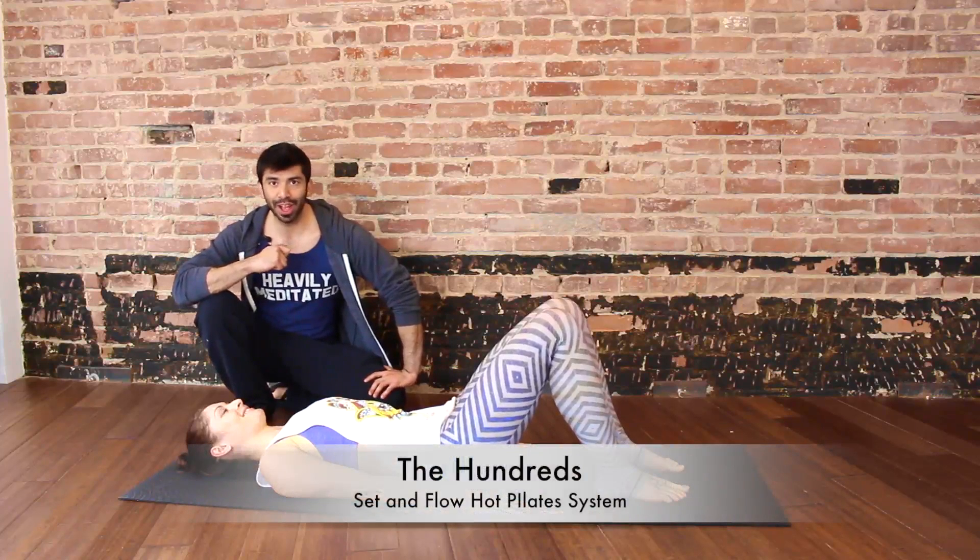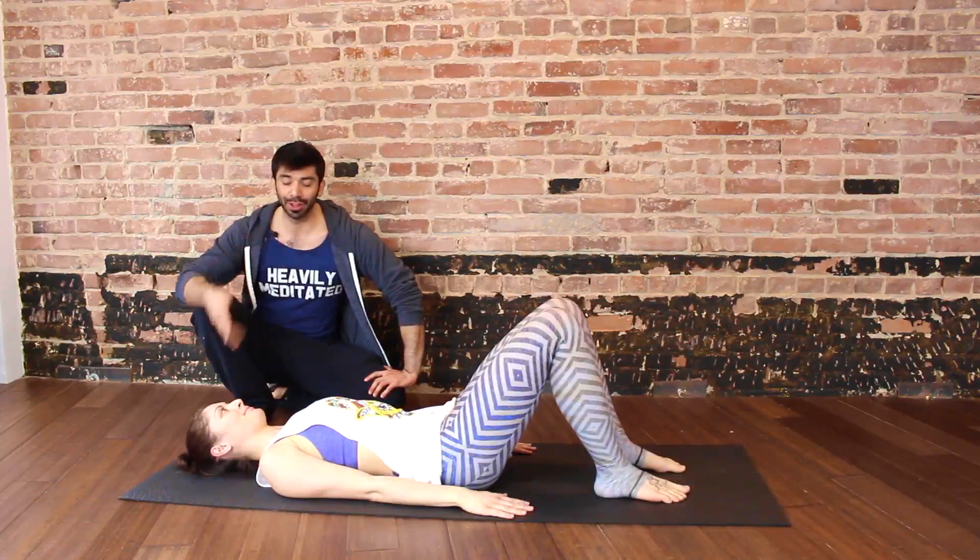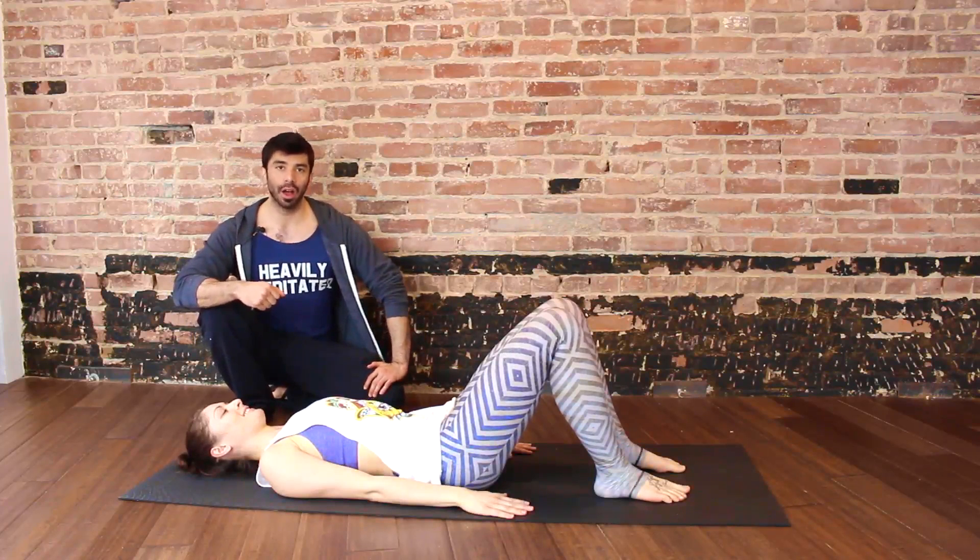Hi, Eddie here from Set & Flow Yoga and Eddie Garrett Fitness, along with the lovely Rachel, here to present to you the 100.